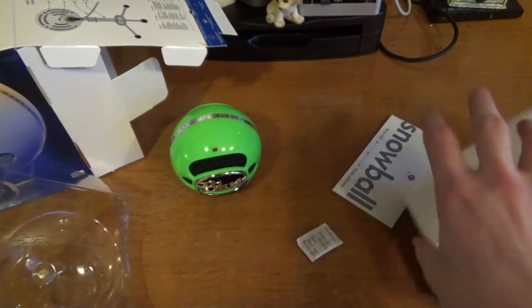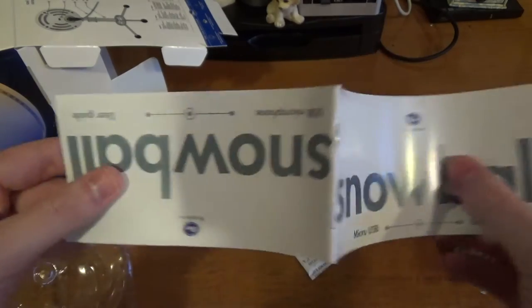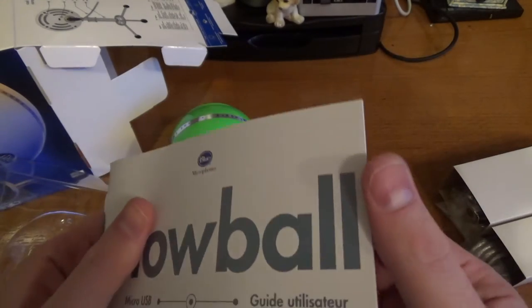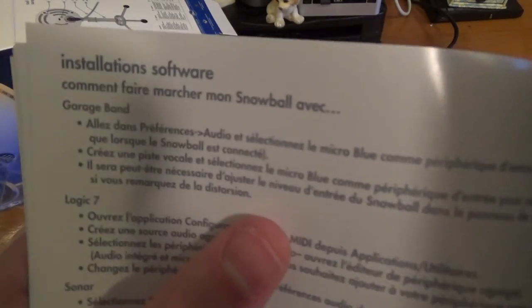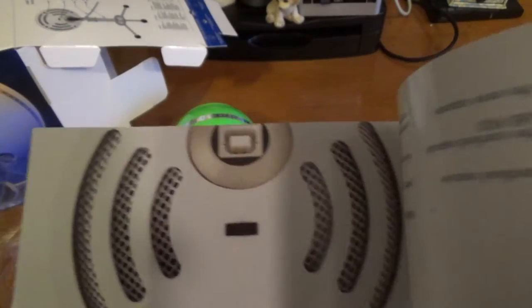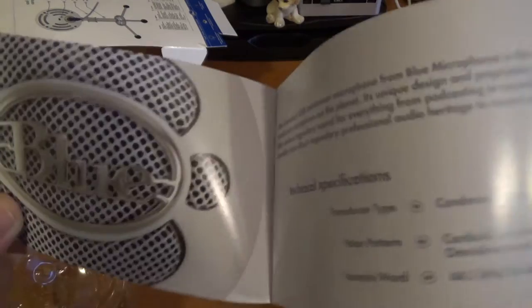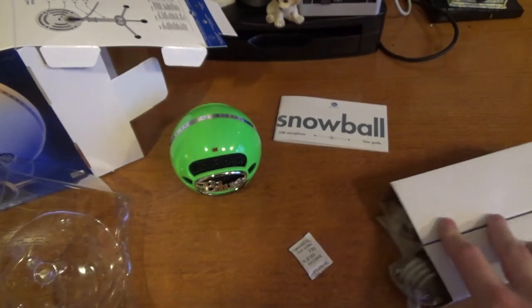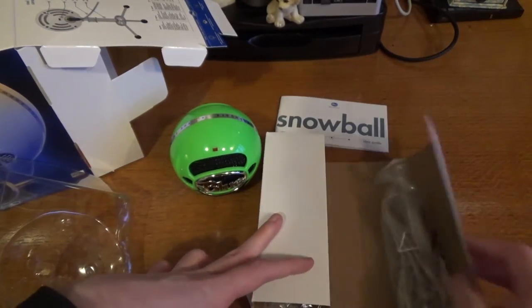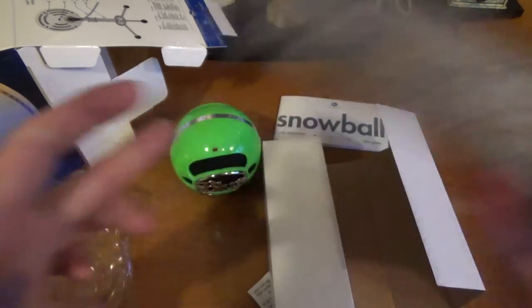So just pop that to one side. I've got the manual here, which is probably in various different languages. It's telling you how to — oh, it's all in foreign. Is that the English user guide? Yes, that's in English. So that's the English user guide there — it tells you how to use it and set everything up. Pop that to one side, and we've got the actual stand. And here's the USB cable — just a basic USB cable, nothing special.